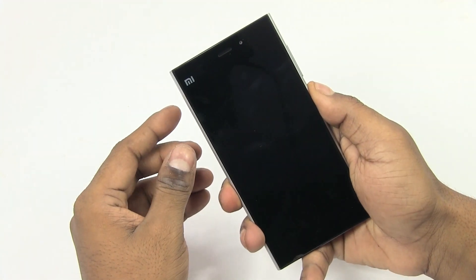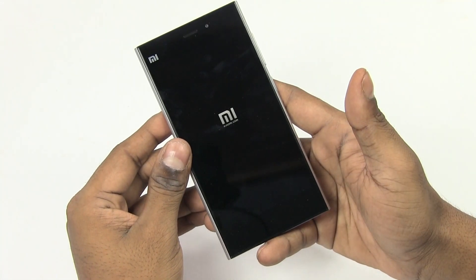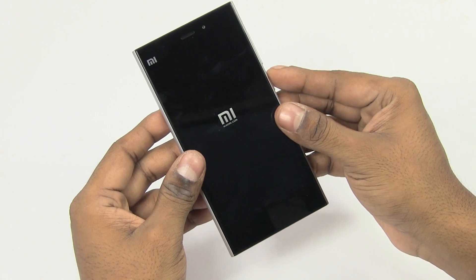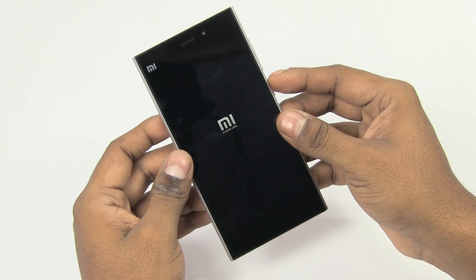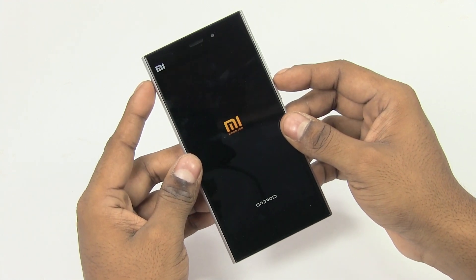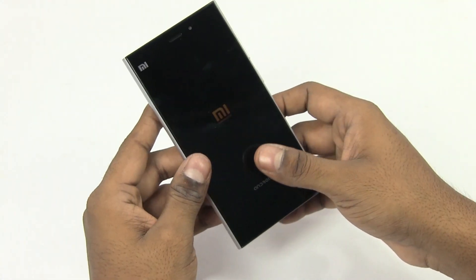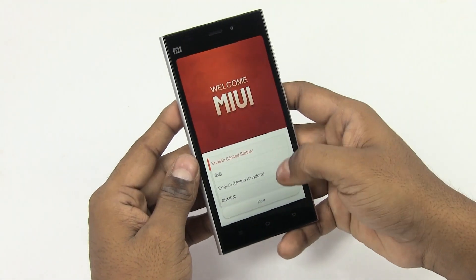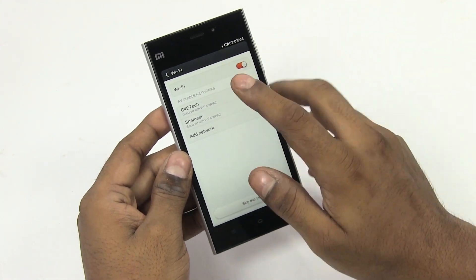So let's go ahead and turn this on. The Xiaomi Mi 3 is powered by a Snapdragon 800 chipset — that's 4 Krait 400 cores clocked at 2.3GHz each, coupled to the Adreno 330 GPU, and 2GB of RAM. All this is powered by a non-user-replaceable 3050mAh battery. This is the 16 gig variant, that's the only variant being sold here in India. So there you go, we're up.